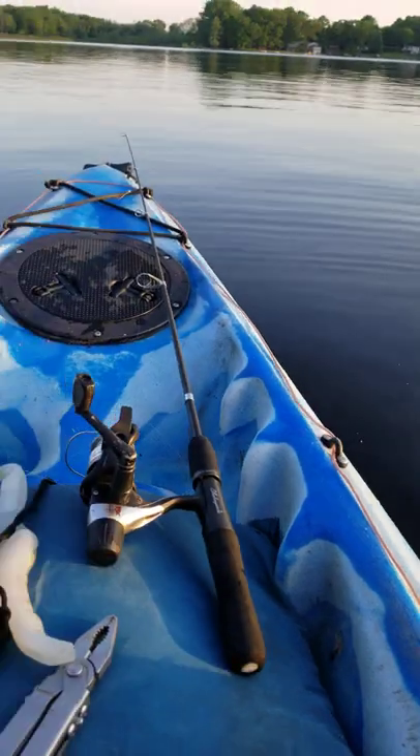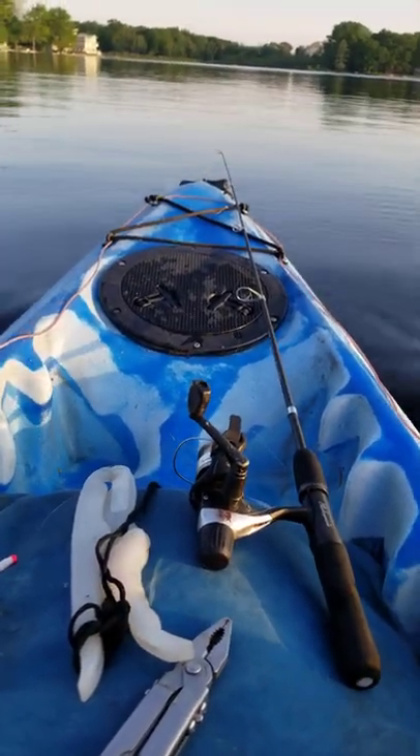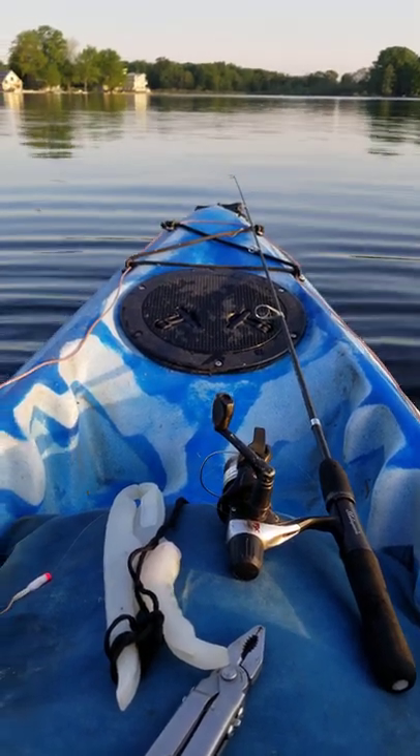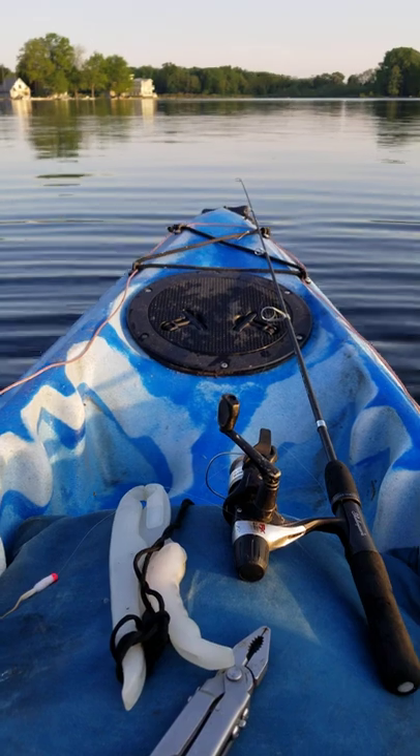After catching them, I fillet them and put the fillets in a frying pan. Then just cook them until they're nice and flaky.